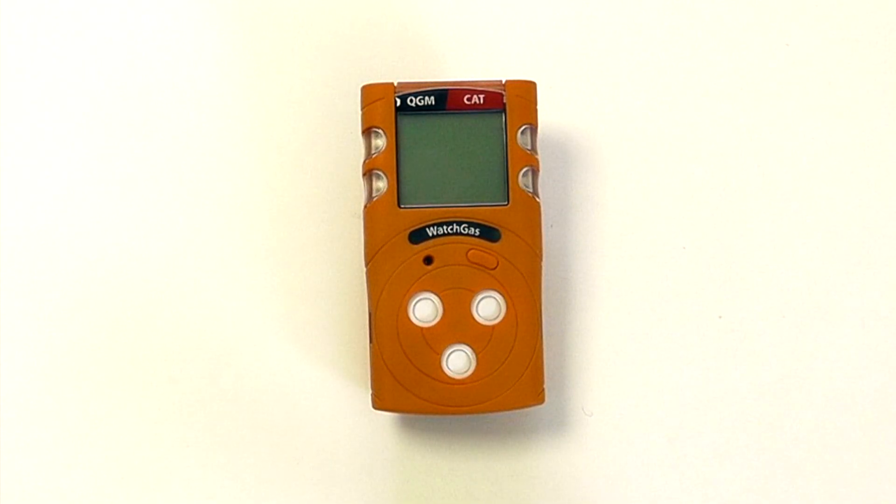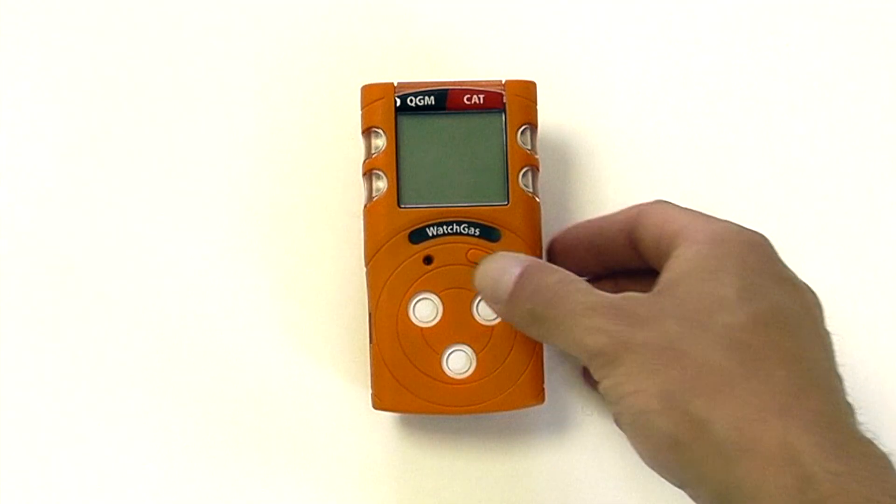Hello and welcome to the introduction and basic user guide for using the WatchGas QGM from our partners at WatchGas.